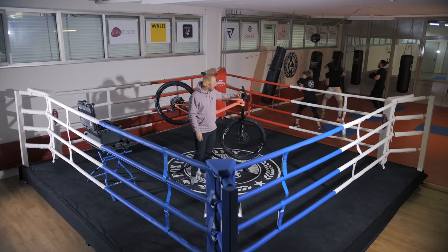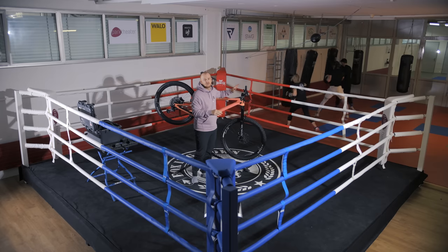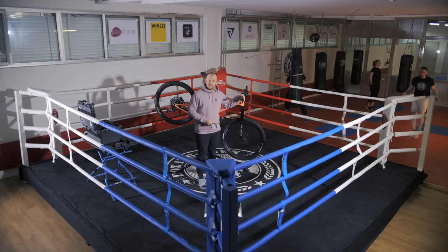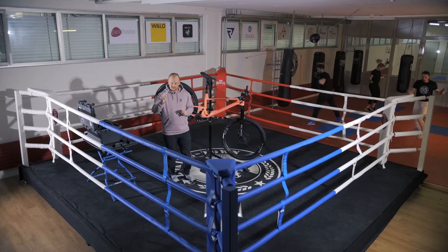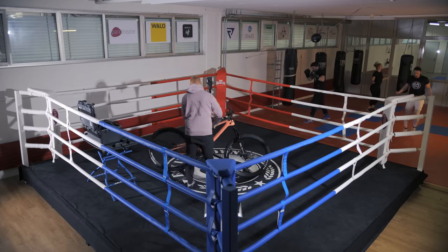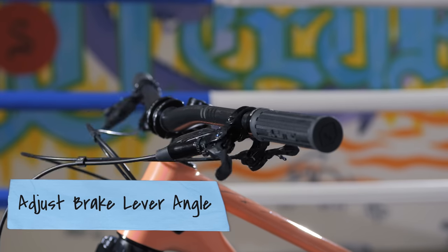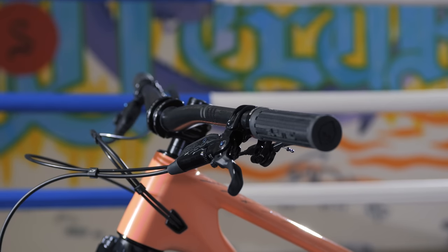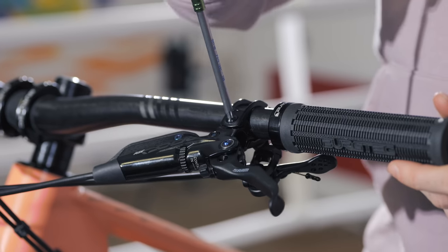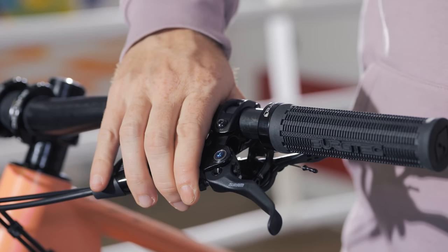Once you have the stack, the width, and the bar roll set up, that's already quite a good setup to work on. The last bit of the cockpit setup covers the brakes. Once you're on the bike, depending on your riding style, you can run your brakes a bit more flat or a bit more steep. I personally like to ride them a little more flat, so I simply unscrew here, find the good position, and re-screw.